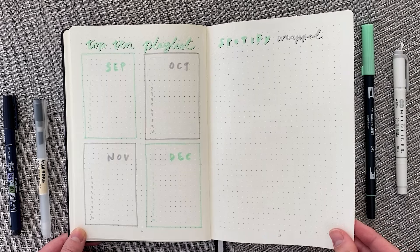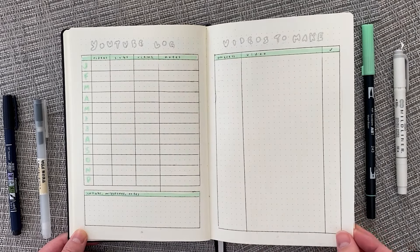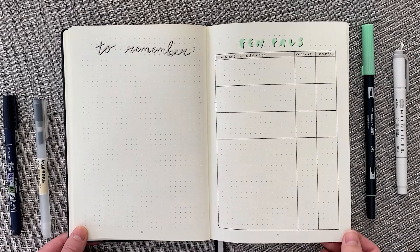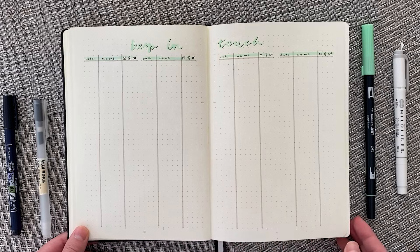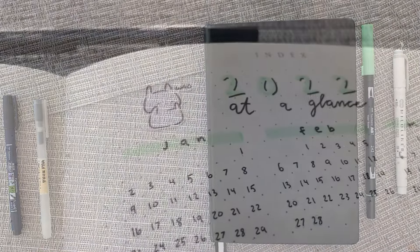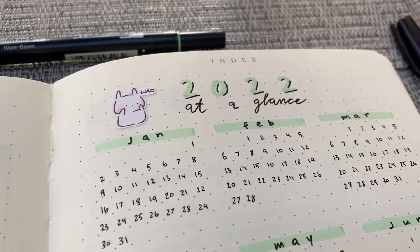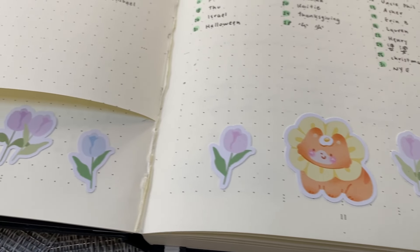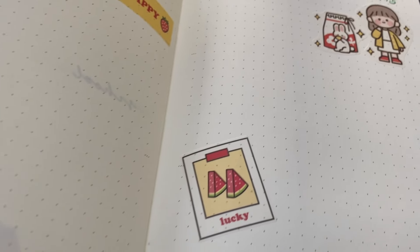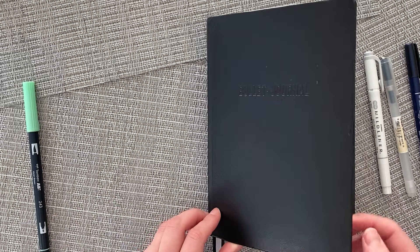Make sure if you are continuing or starting bullet journaling, you are critical of the spreads you're making and ensuring that they benefit you and don't put a burden on you. Here is another look with more cute touches. This year I really want to use stickers in my bullet journal because I've been hoarding them and I think I need to use them up, so you'll be seeing a lot more stickers in the future.